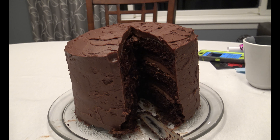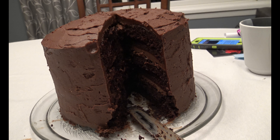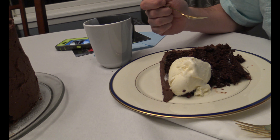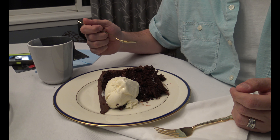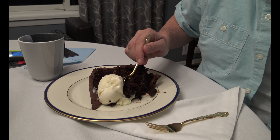The cake is cut and there it is — a six-layer chocolate cake with chocolate buttercream frosting and raspberry fill. The piece is on Kevin's plate with some vanilla ice cream. He's dying to eat it. Making me wait to eat my cake — that's my cake. I'm eating my cake now. Bye!